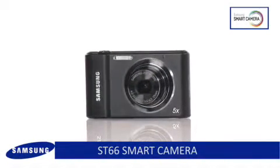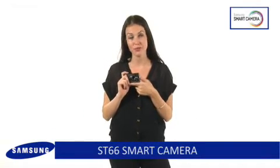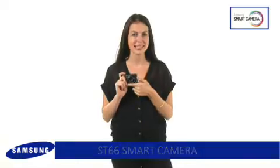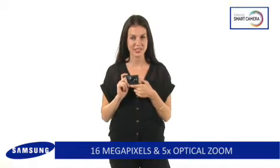The ST66 is a beautifully styled yet powerful camera boasting modern design that delivers flawless images. With a 16 megapixel high-resolution sensor you can be sure to get amazingly clear shots in an instant.